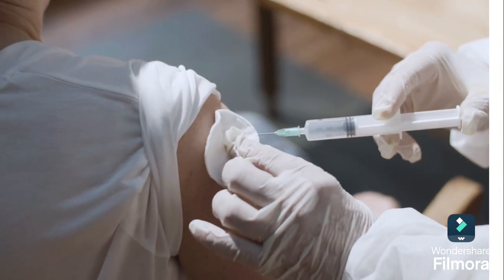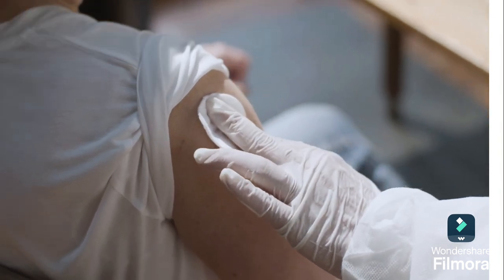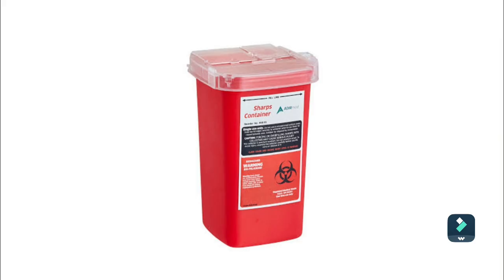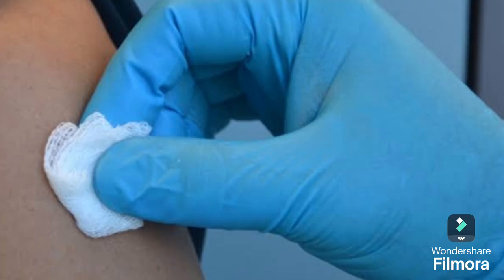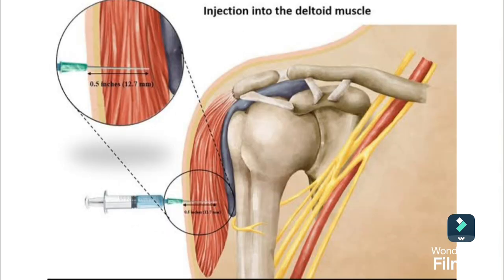Inject the medication by pushing the plunger slowly to inject the medication into the muscle. Remove the needle quickly and discard it into a puncture-resistant sharps container. Then apply pressure to the injection site using a piece of gauze to apply light pressure so that it can help the medication be absorbed into the muscle.